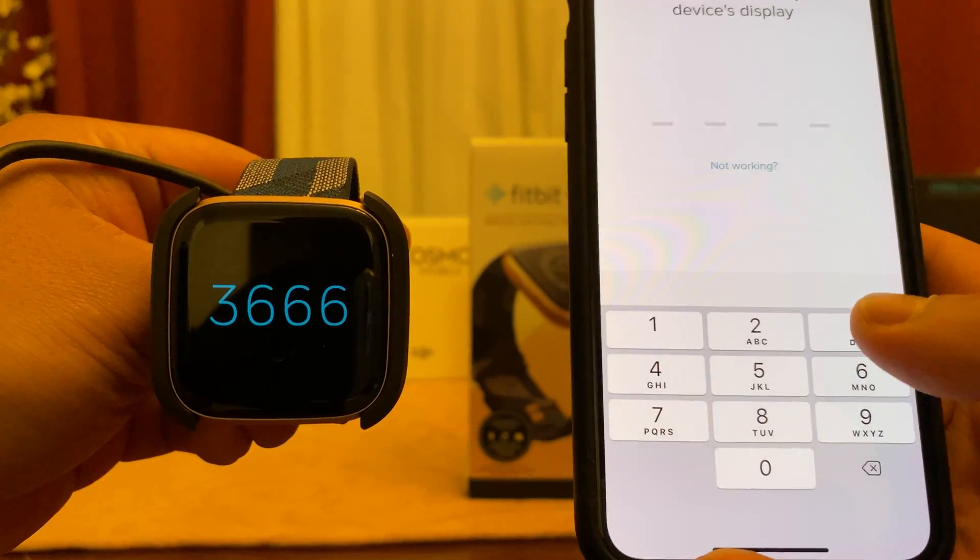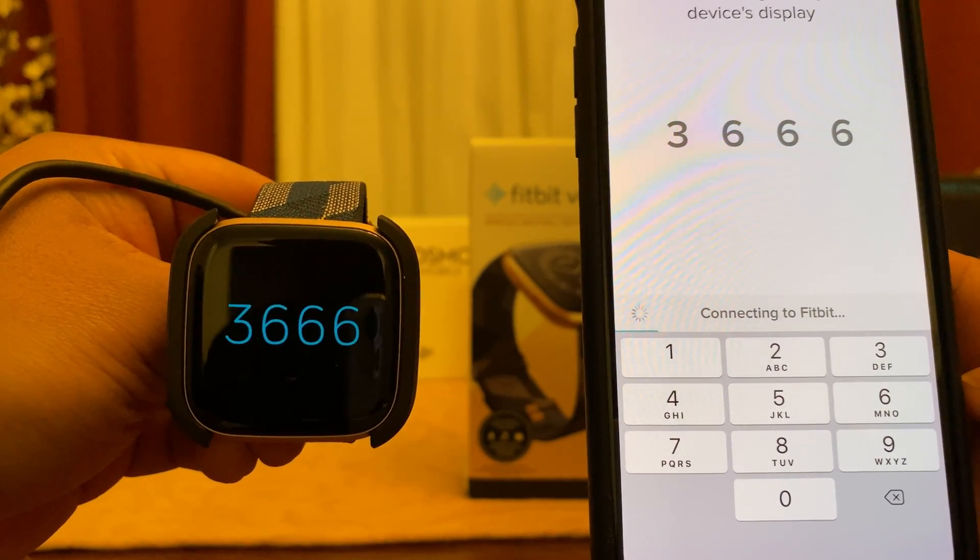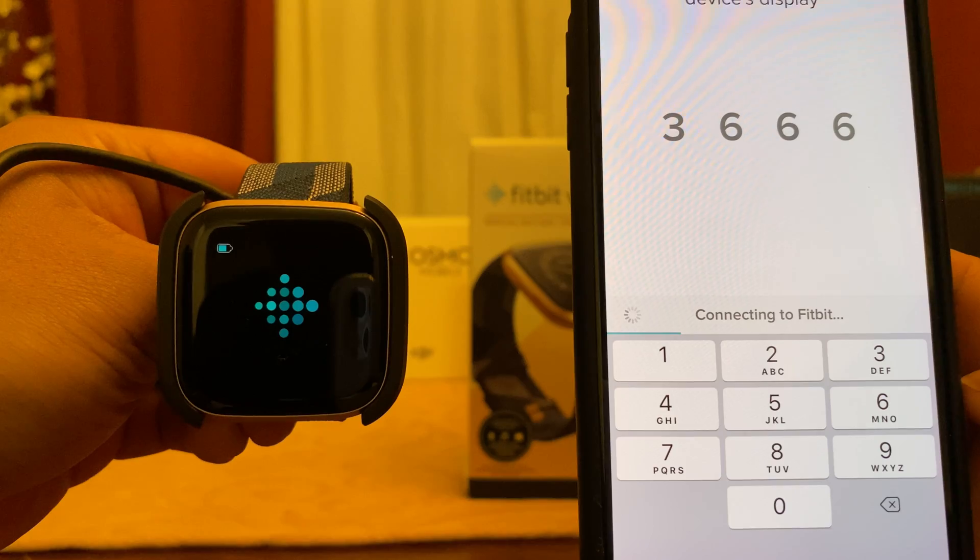For demonstration purposes, on mine it says 3666. This might not be the same number for you, so ensure you take a look at yours.